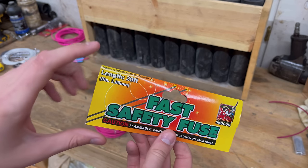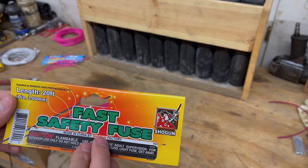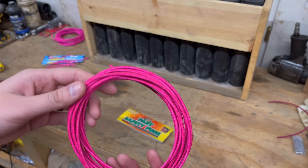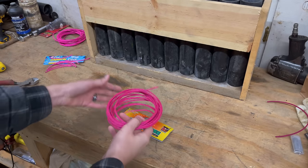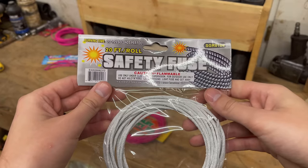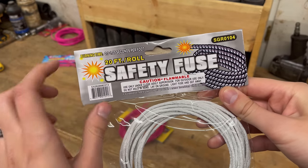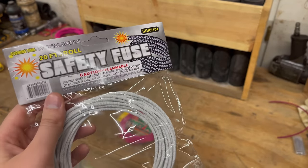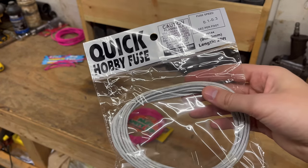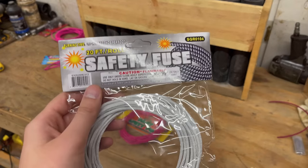This is also called fast safety fuse — you get 20 feet of that, and it goes at 2 seconds per foot. It looks similar — same color, a little lighter pink but not much. Then lastly we're going to be using the safety fuse that's 0.3 to 1.25 seconds per foot. However, we do have some faster fuse here that burns at 0.1 to 0.3 seconds per foot.